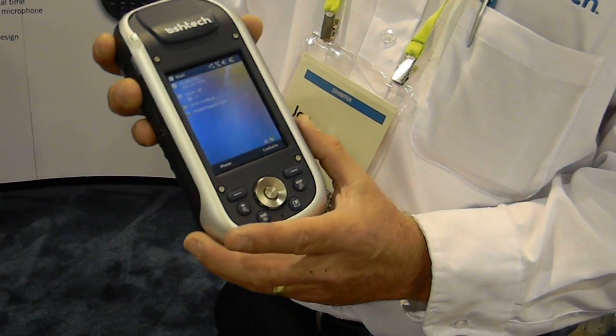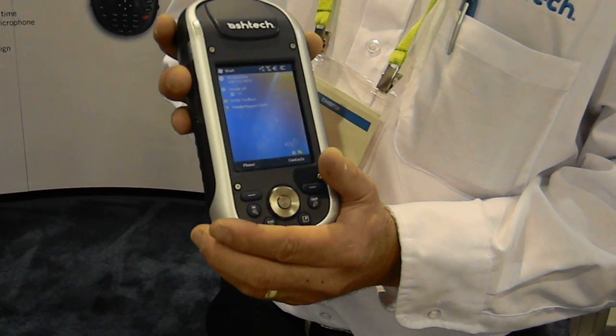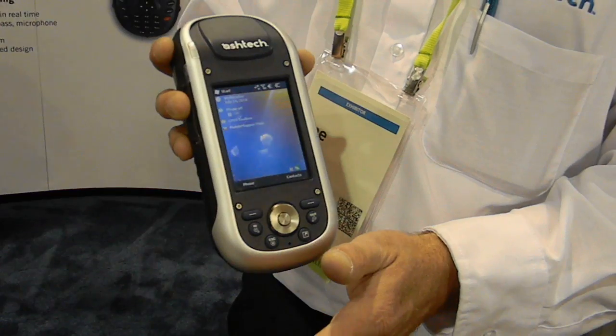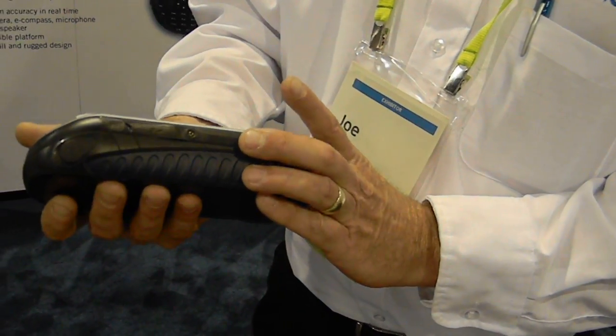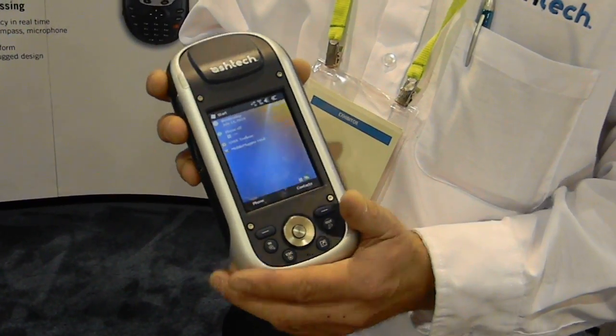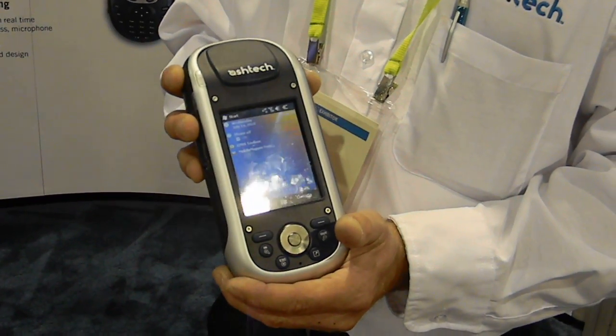It's got an 802 MHz processor. It's running Windows Mobile 6.5 and compatible with hundreds of different softwares that are also compatible with Windows Mobile. If you were to take an order for it today, it would be about six weeks until I can deliver. This is a brand new product and we're finalizing all the details on this.